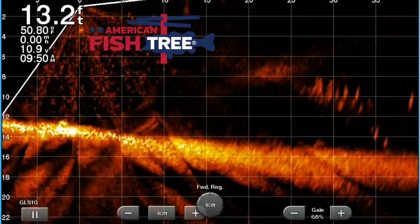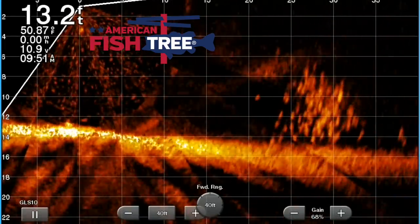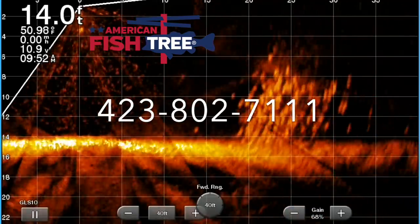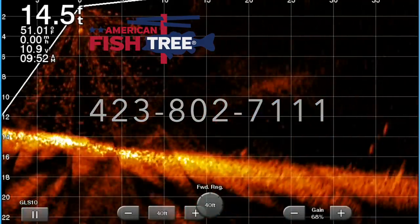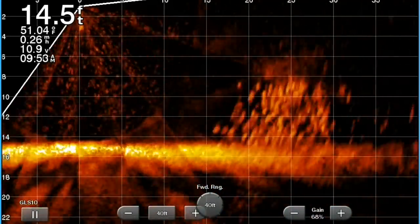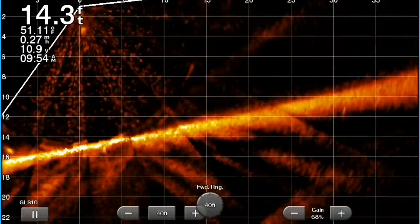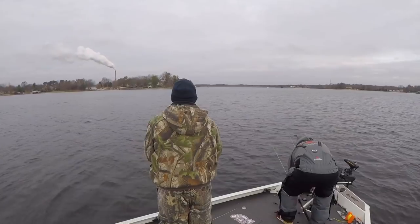Like I said, we kind of jumped around a little bit today. We started off shallow and then we actually went on to piles. This, my friends, is an American Fish Tree attractor. I'm so amazed by how much fish it has on it every time I go to it — it seems to be loaded. Check them out folks, worth the investment on one of these.